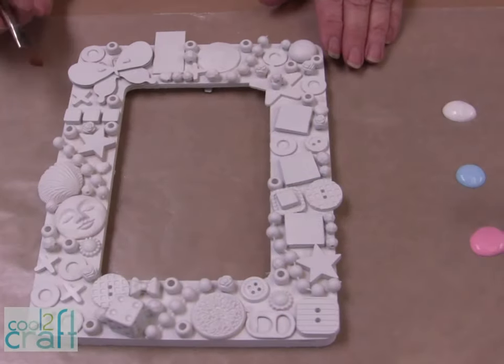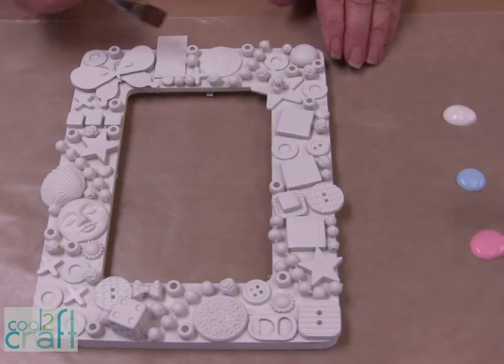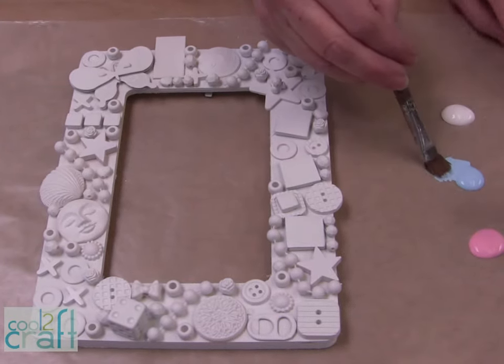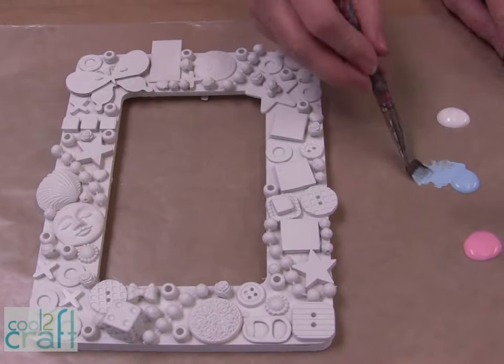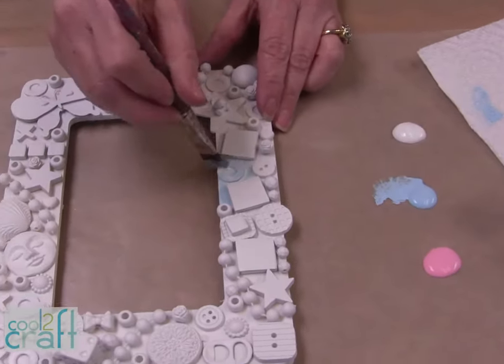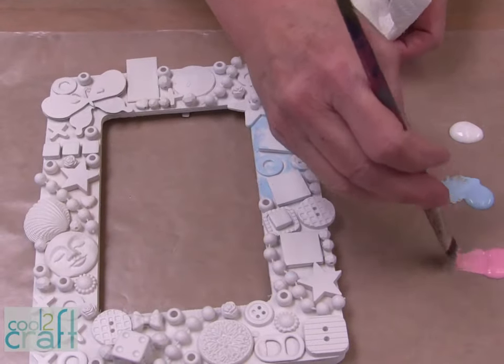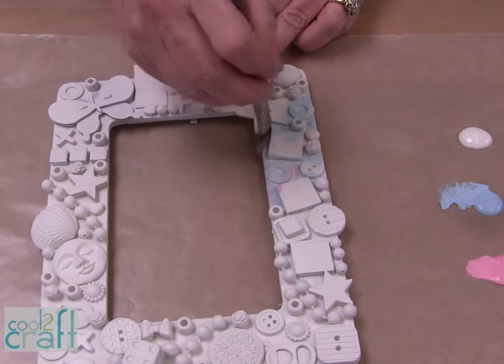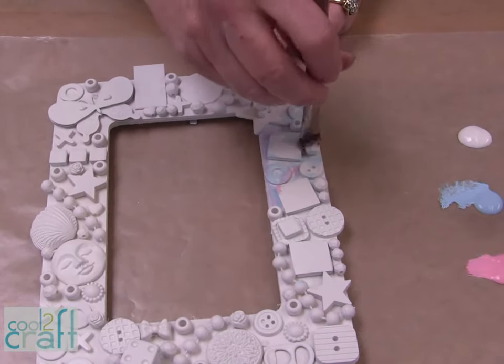As soon as your base coat of white is dry, you can put some highlight colors in just to give it a little bit more color. So I put some paint on my brush and even wipe it off a little bit, because I just want a little bit of color here and there. Let's put a little bit of pink — wipe it off. And actually, when you use the pink and the blue, you get a little bit of lavender, which is kind of cool.